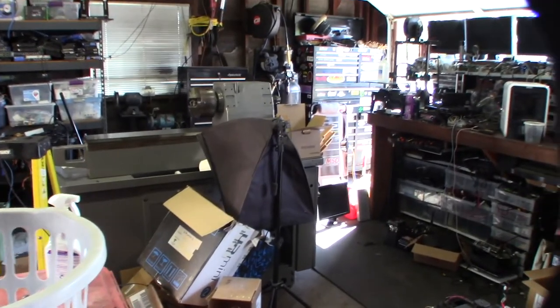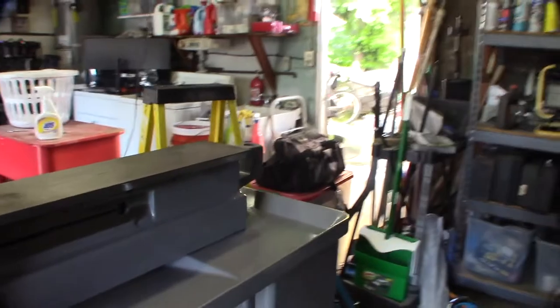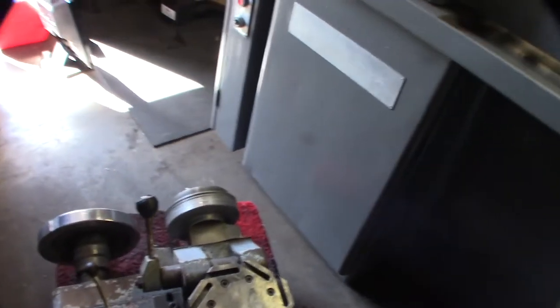All right, so let's get into part three of this lathe conversion to CNC. I got it back in the garage, painted, mounted, still cleaning the garage up. I'm actually printing out a mount right now - going to have a monitor mount right here with a pole. I designed a VESA mount for a 40mm tube, but this video is about the carriage - I gotta get the carriage back together.